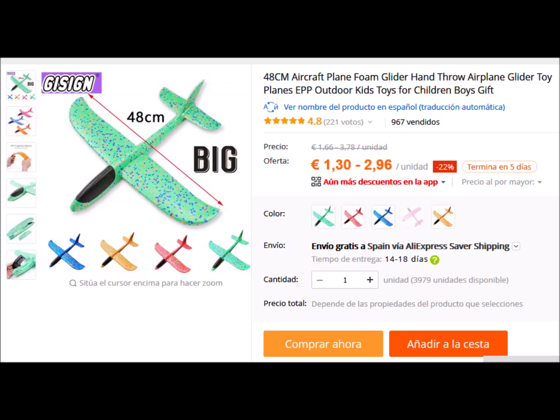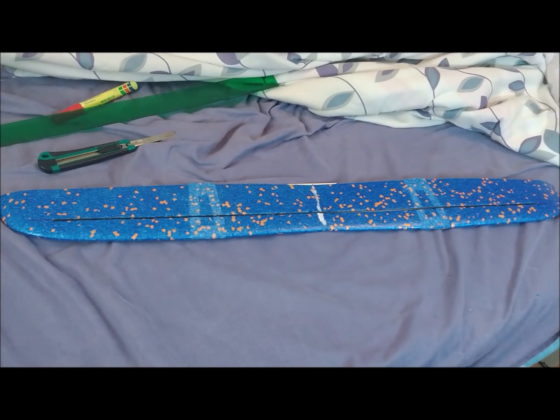We have bought two gliders on AliExpress for a price of about €2 each. The wingspan of these aircraft is 48 cm.